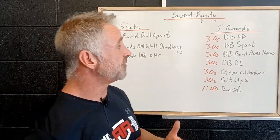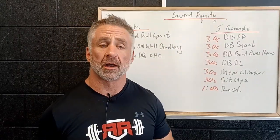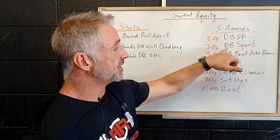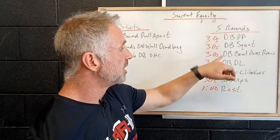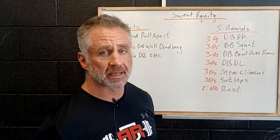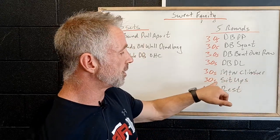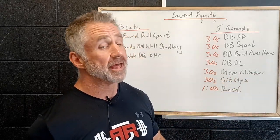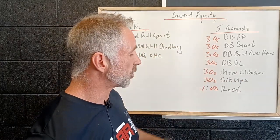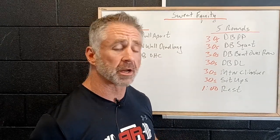Then we've got five rounds of a group of exercises on time constraints: 30 seconds of dumbbell push press, followed by 30 seconds of dumbbell squats, 30 seconds of dumbbell bent over rows, 30 seconds of dumbbell deadlifts, 30 seconds of mountain climbers, roll over to our back for 30 seconds of sit ups, and then a beautiful minute of rest. So that's three minutes of work, one minute of rest, times five rounds — a 20-minute workout.